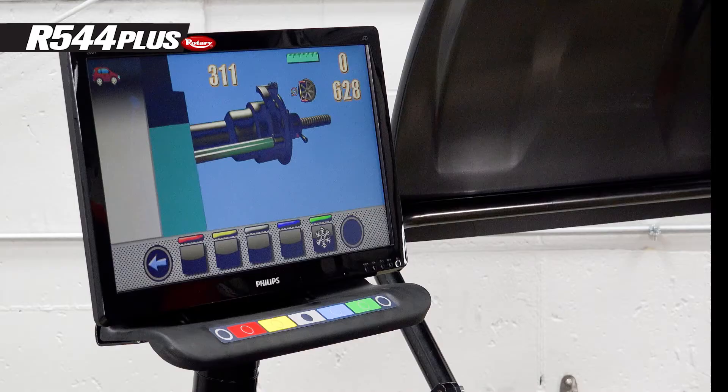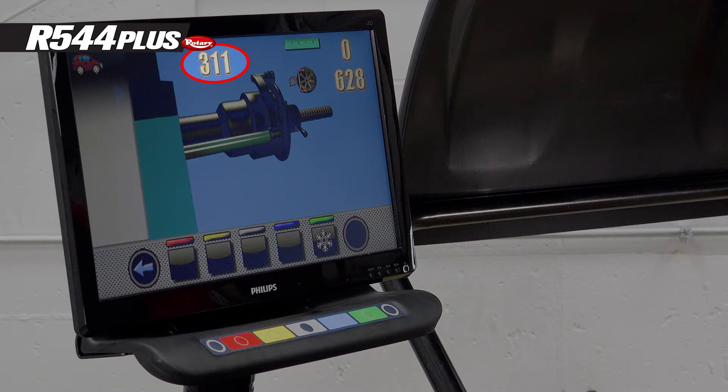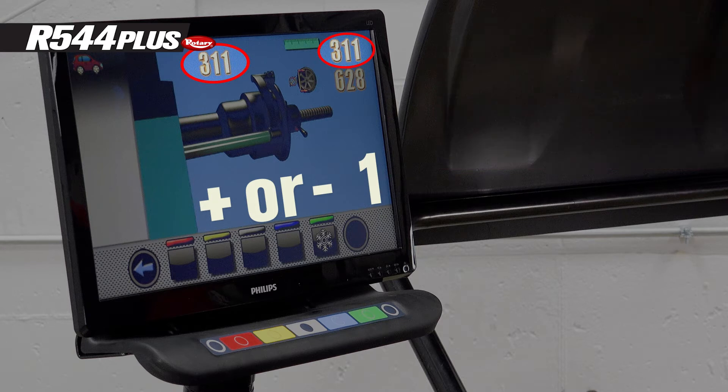Press the snowflake. Notice the number 311 in the top left corner of the screen. When you pull the gauge out and hang it on the backing plate, the number on the top right of the screen must be plus or minus one of the number on the left. In this case, the number on the right would need to be 310, 311, or 312. If not, the machine will give you an error and the calibration cannot go forward.